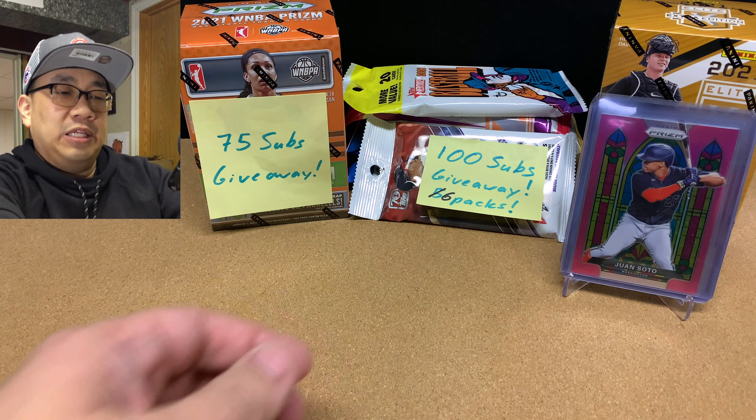We're going to be doing three things today: quick mail day, then the giveaway, then opening up this blaster box. Mail day — I've been buying a lot of stuff, but a lot of it hasn't come in yet. Some of it did, so I'll share with you guys what I've got so far.